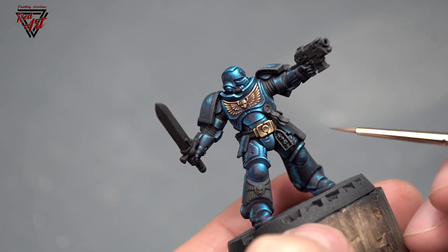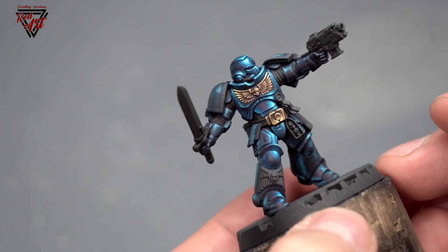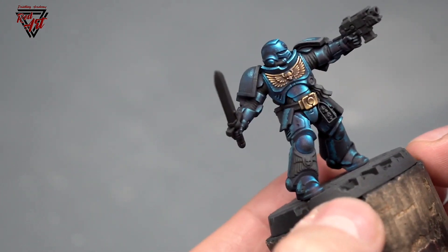I didn't want the armor to look like it's completely new, polished, and not worn in battle.